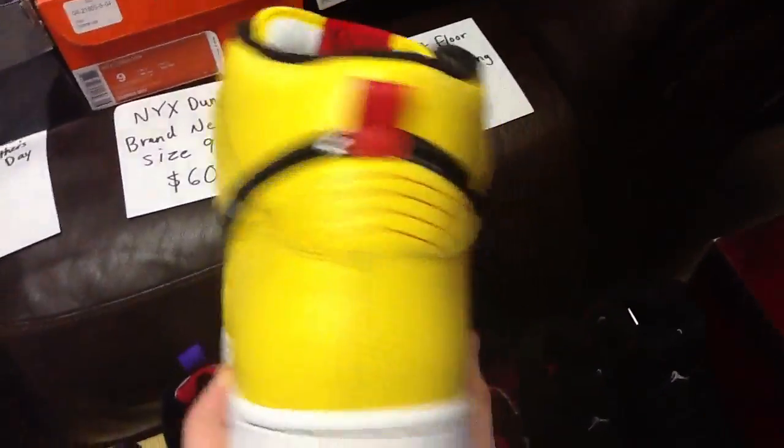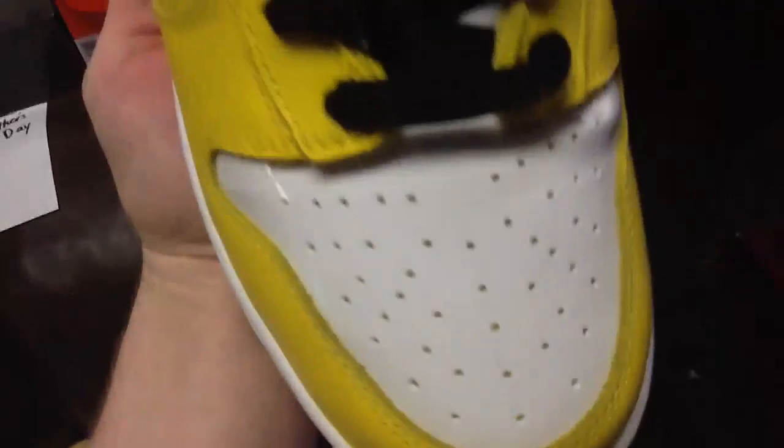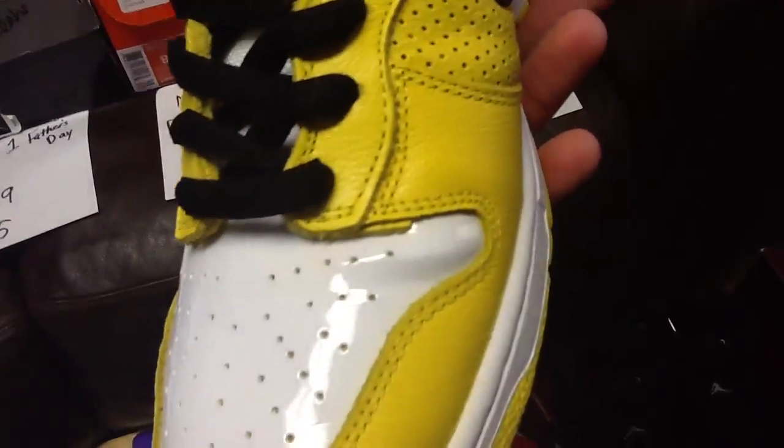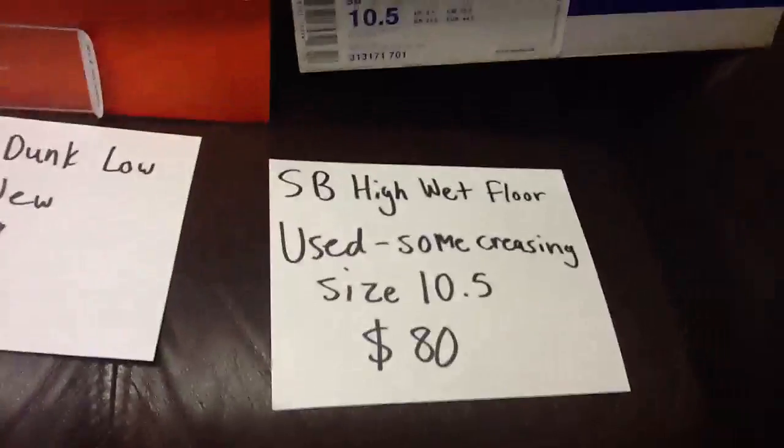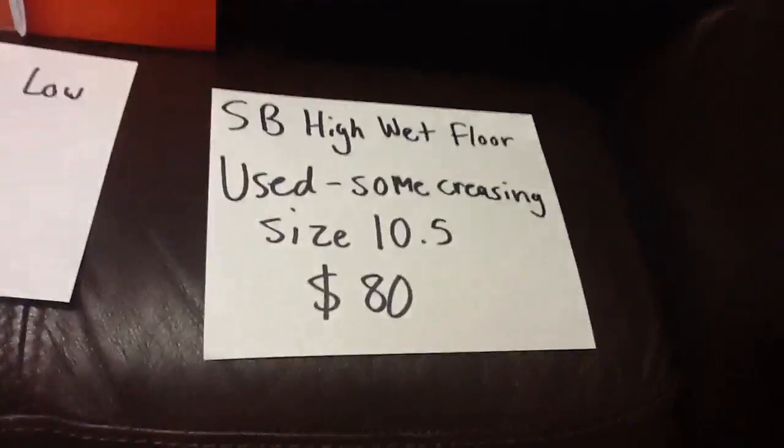Everything is really, really good on them except just right there — a little bit of creasing. Otherwise everything's perfect for $80 shipped. There's the inside and a little bit of creasing. Wet Floor Dunk Highs, size 10 and a half, $80 shipped.